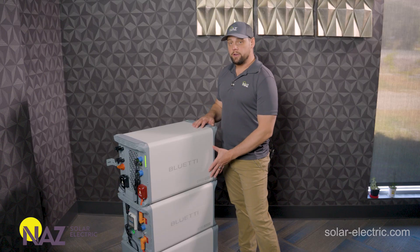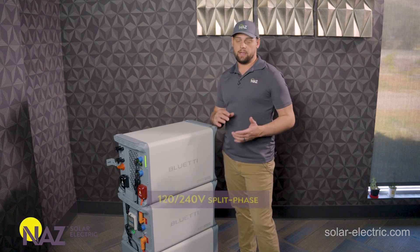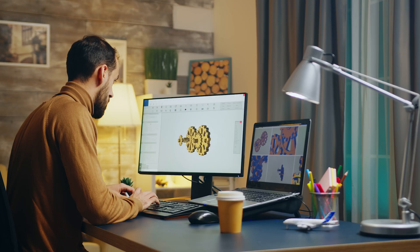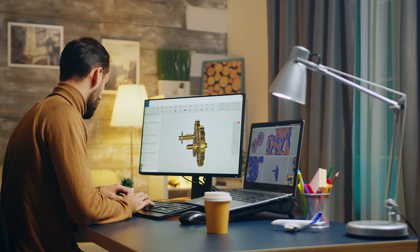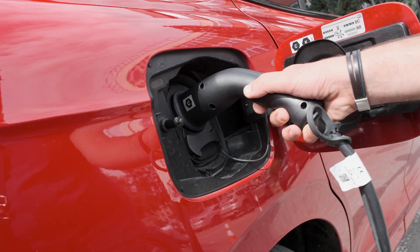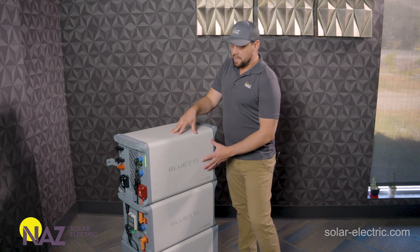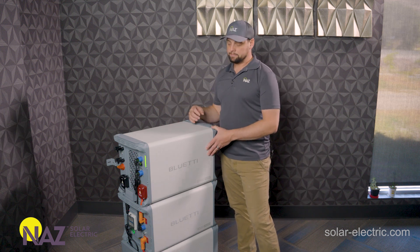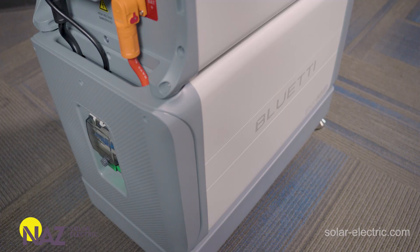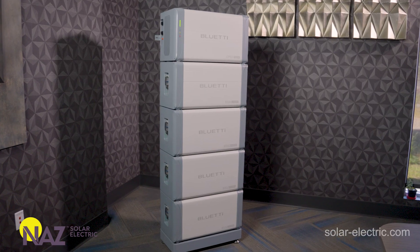The EP900 inverter is a split-phase inverter, so it does 120 or 240-volt split phase. You can feed 120-volt lights, receptacles, and 120-volt loads, but you can also do 240-volt loads like a dryer, EV charger, and all sorts of 240-volt loads. So it's a dual-purpose inverter with grid input or generator input and load output. The batteries are almost 5 kilowatt hours each and you can put up to four of them in a system.